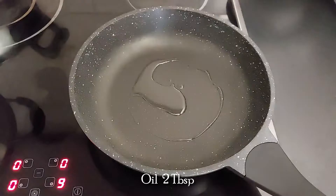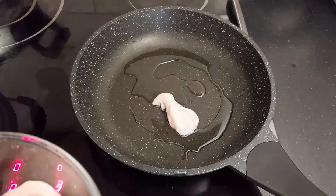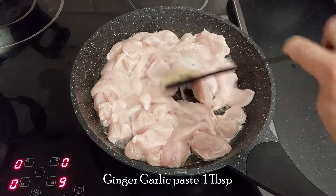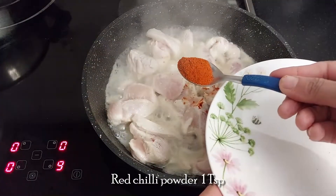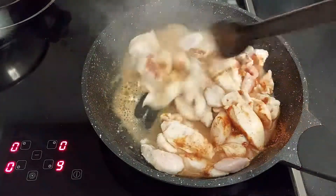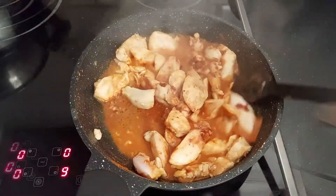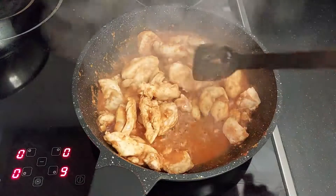First, let's make the chicken. To a pan add 2 tablespoons of oil and add chicken fillet cut into long pieces. You can just boil the chicken and shred it, but I like to cook the chicken with some spices to get a good taste to the spring rolls. Add 1 tablespoon of ginger garlic paste. Saute it. Now add 1 teaspoon of red chili powder. Mix it. Add salt and 1 teaspoon of chicken masala. Mix the spices well and cook the chicken until the water is evaporated and the chicken is nice and tender.